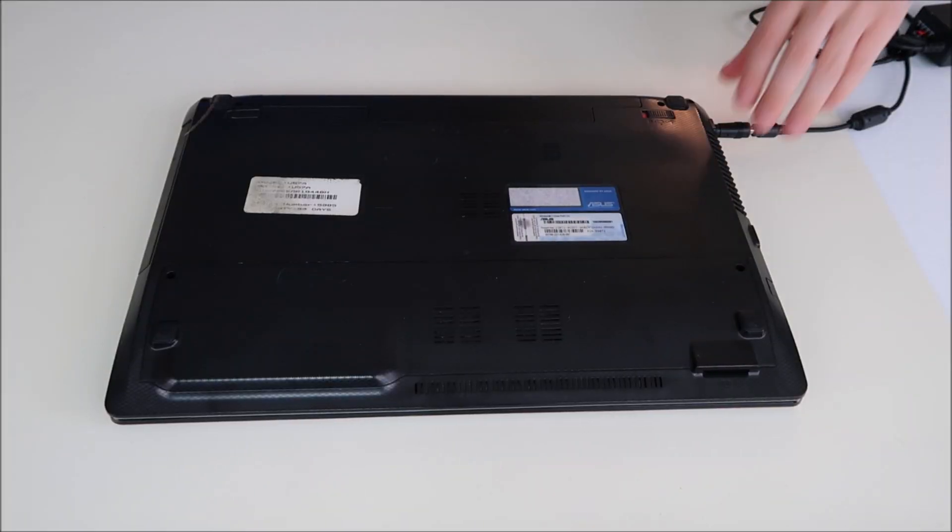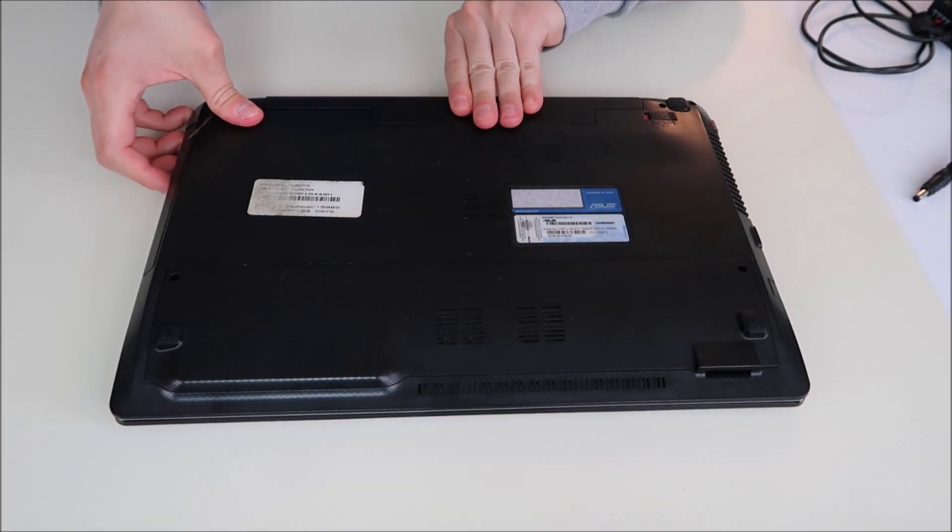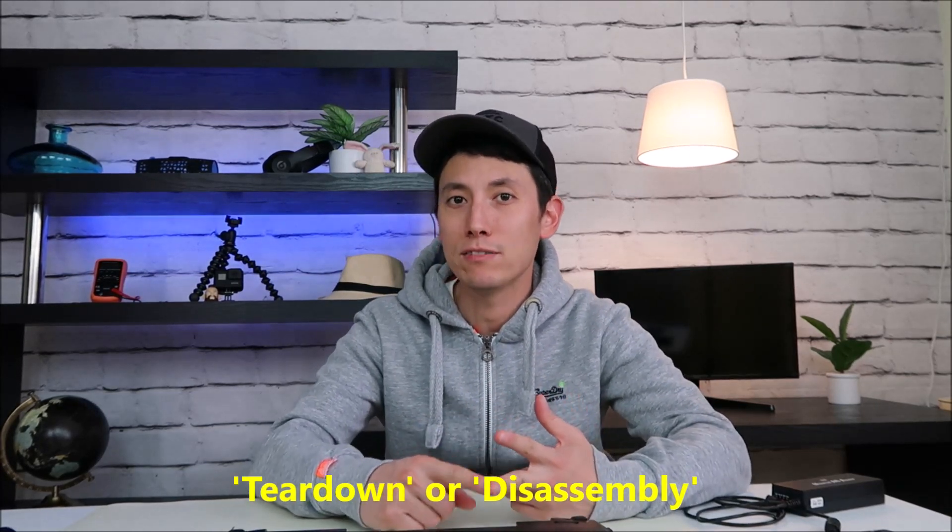The first thing you're going to want to do is unplug your charger and then remove your battery. If you can't easily slide your battery out, most likely you have an internal laptop battery. Check out the video link below in the description for an example on how to access an internal battery. If you're uncomfortable opening your computer up, look for a teardown or disassembly video on your exact model. If you can't find one, leave me a message — I may be able to find one for you or walk you through it.